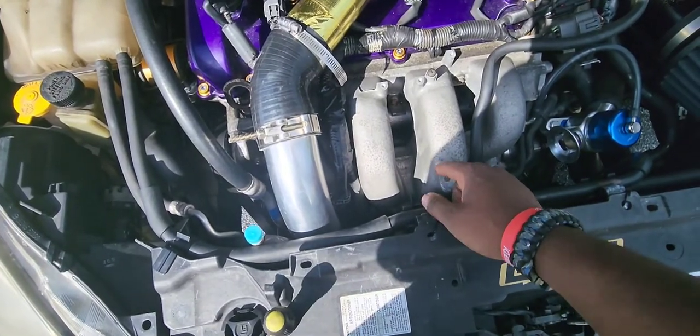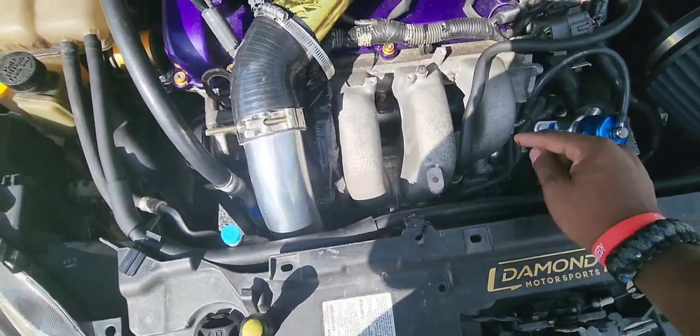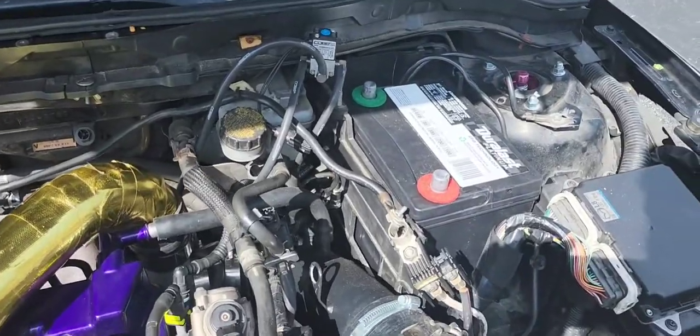Move the intake manifold, obviously the throttle body, push that to the side, and it will literally be right there. You want to disconnect your battery — already did that.